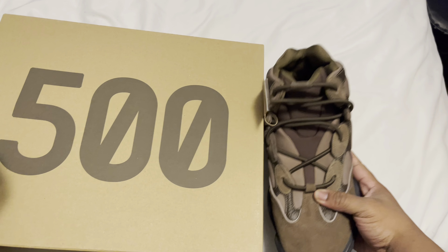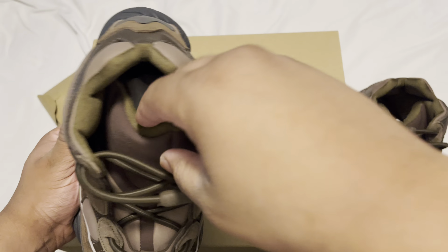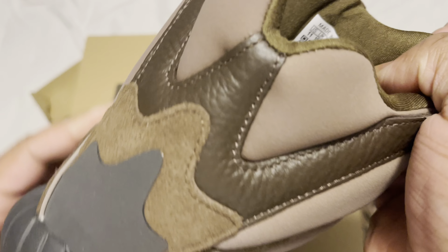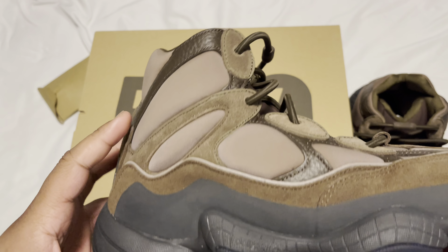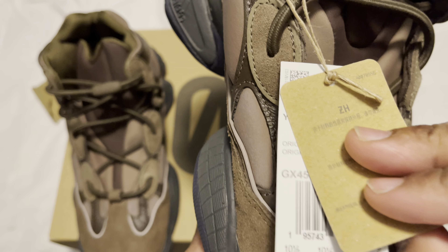This is how the 500 is looking. They're not looking bad at all whatsoever. The Yeezy 500 Taupe, as y'all can see — got a size 11. Soft up here, at the bottom got the 500. I honestly miss having 500s; I might get another pair eventually.